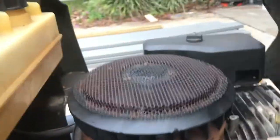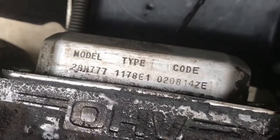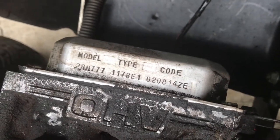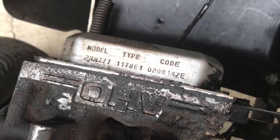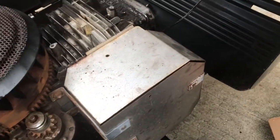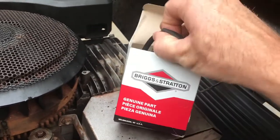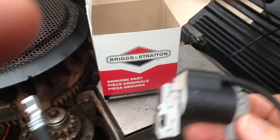I ordered it on Amazon. The way you figure out which one you need on one of these older mowers is you get the engine code and model number — all that stuff is up here on the front. You can go on Briggs and Stratton's website, put in that information, and get the entire owner's manual and a parts list. I looked that up, found which coil I needed, got the part number, then went on Amazon and looked up that part number and found the coil. It was about 35 bucks for these riding lawnmowers.